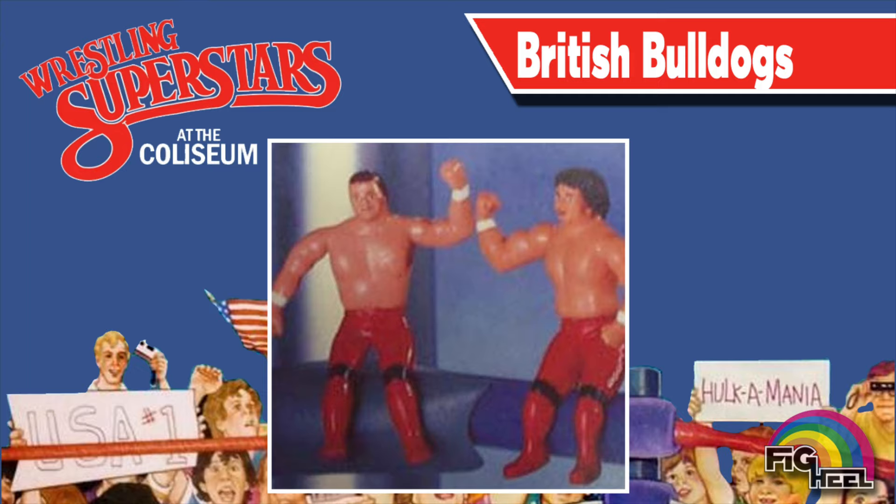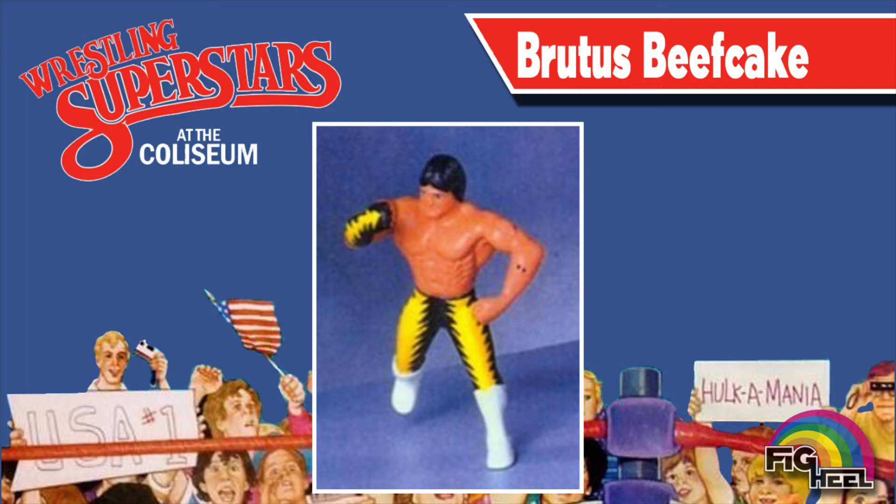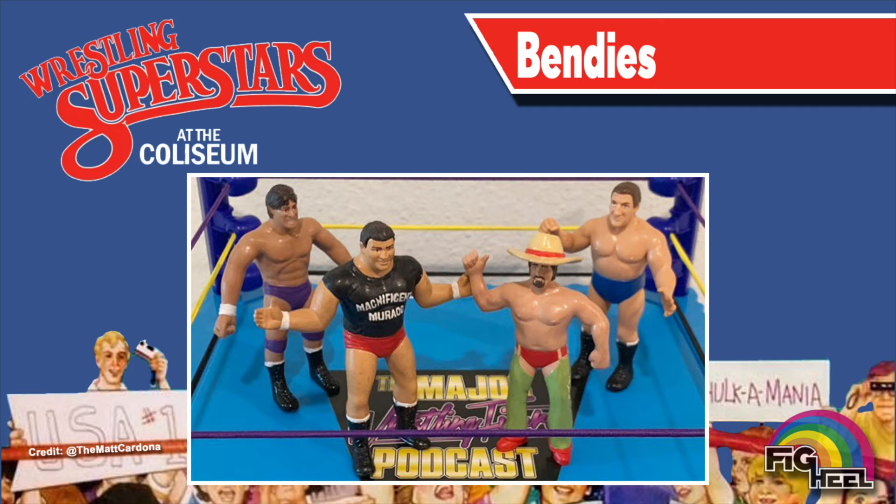Here we see the unreleased British Bulldogs Bendys — Dynamite Kid and Davey Boy Smith. Here we have alternate unreleased versions of Corporal Kirshner and Jesse the Body Ventura. This Brutus the Barber Beefcake bendy is actually just a repainted Mr. Wonderful Paul Orndorff. And here we can add another unreleased George the Animal Steel LJN item to the list. Tito Santana, Don Morocco, Terry Funk, and Bruno Sammartino were all planned to be a part of the bendys line, but now reside in the collection of Matt Cardona.